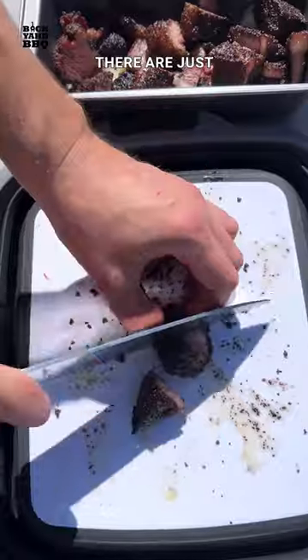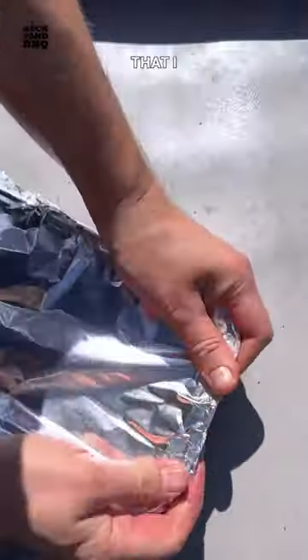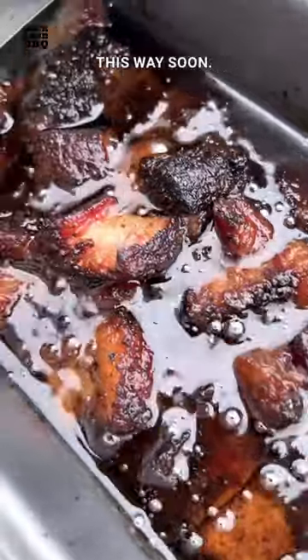The burnt ends you see out there are just way too sweet and saucy for me. These brisket bites were so good that I might do an entire brisket this way soon. They make the perfect pit snack that you can munch on and share with your neighbors while your main brisket finishes cooking.